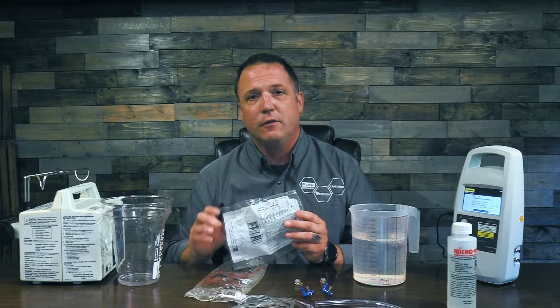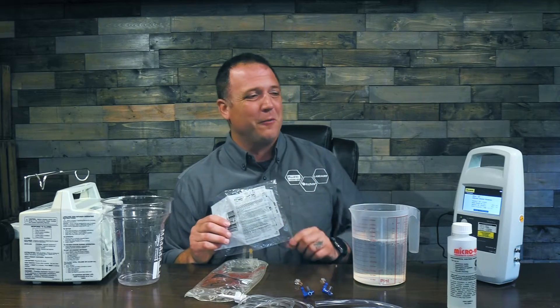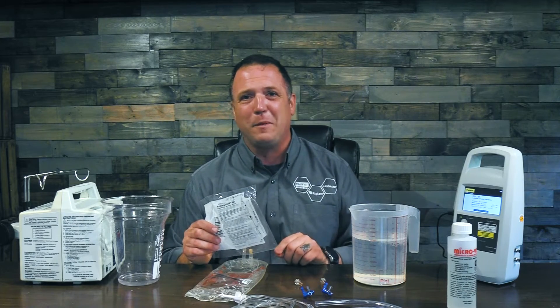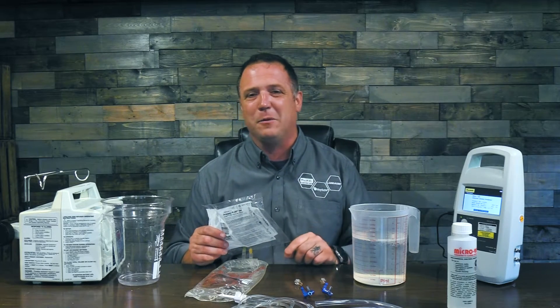Some infusion pumps require that you use a special calibration set, so make sure you have the right set. The one thing you'll notice I don't have on my desk is my operator's manual for the IDA1S — that's because I like to use the online version. If you go to flukebiomedical.com, go to products, go to the IDA1S, you can pull up the operator's manual right there. That way I always have the latest version, and you can also look for helpful videos on how to set up your infusion pump or other devices.